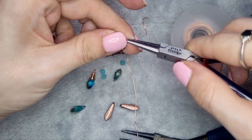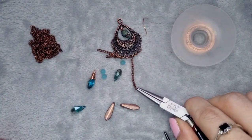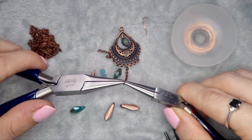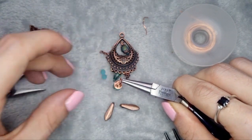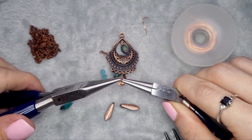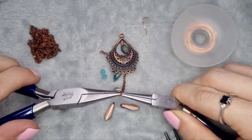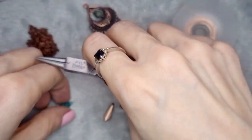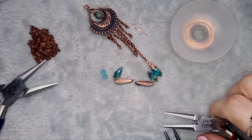I'm going to open up the chain link and attach the first briolette. When I can open up these chain links, I really don't see the point in making life more difficult for myself. We're going to do that exact same wrapping technique with the other briolettes and the daggers.